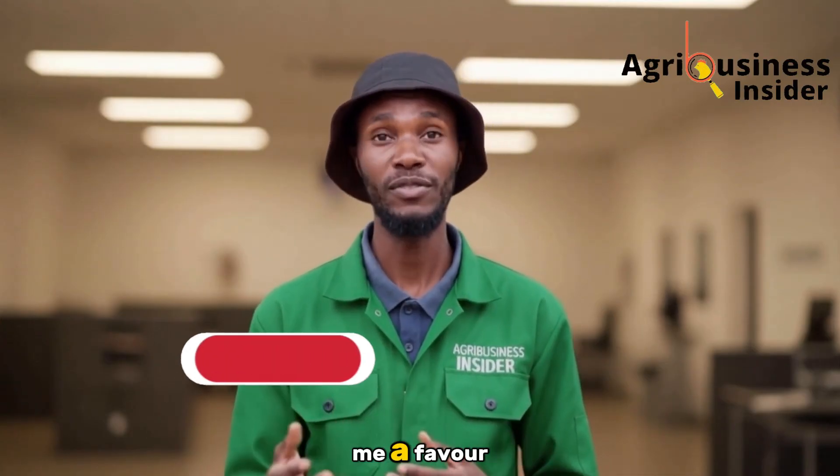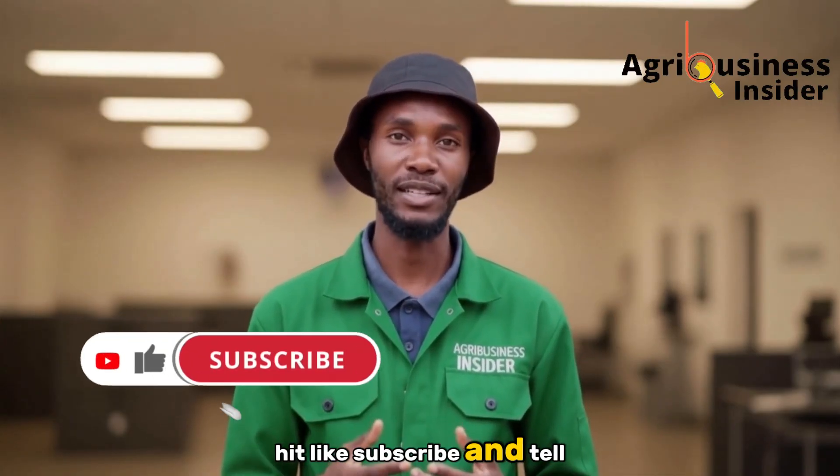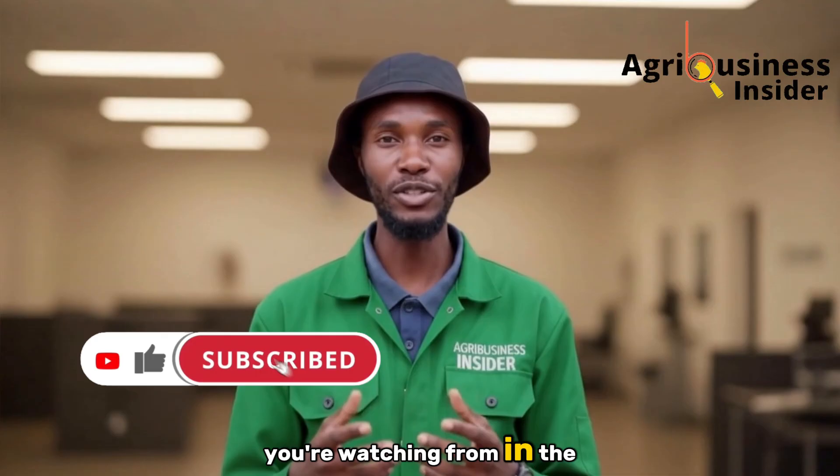Before we go deeper, do me a favor — hit like, subscribe, and tell me where you're watching from in the comments.